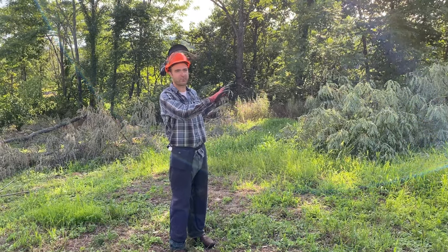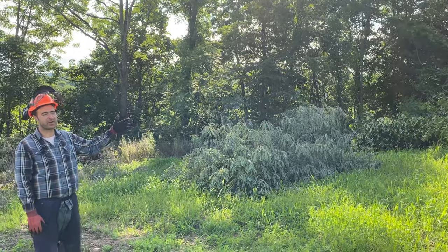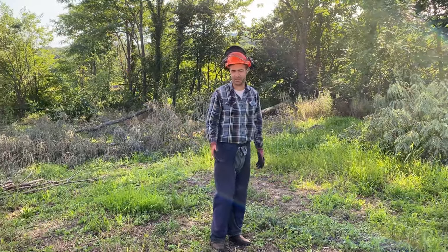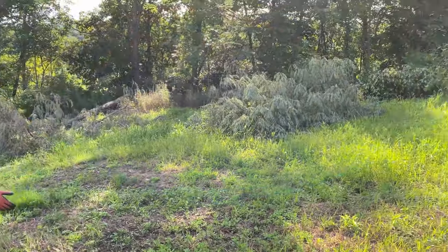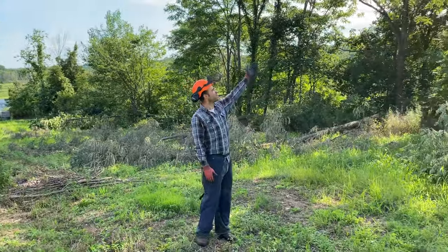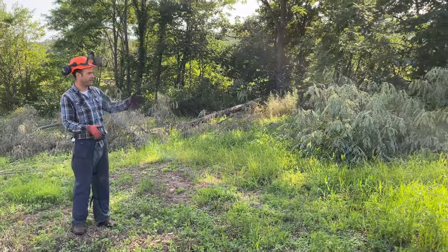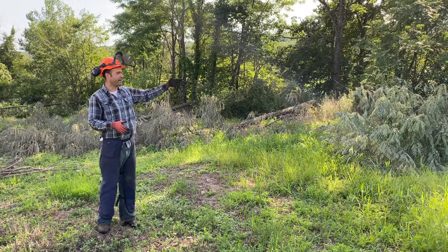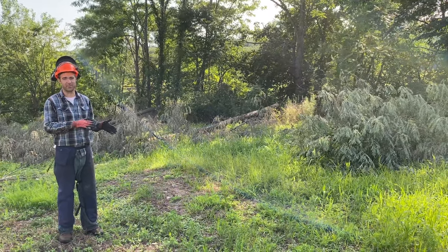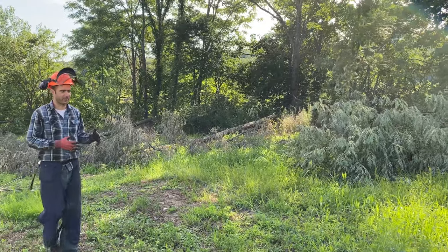We're going to talk about the thinning process. On the easternmost side there's a really thick wall of vegetation — black locusts primarily, pushing probably 60-70 feet. Right now it's about nine in the morning and you can see the shadow coming all the way past the edge of the field where the last row of orchard trees will be. The sun will hit the first row in about an hour, the middle row maybe by 11, and that last row doesn't get full sun until after noon — like 1pm. That's too much reduction of sun.